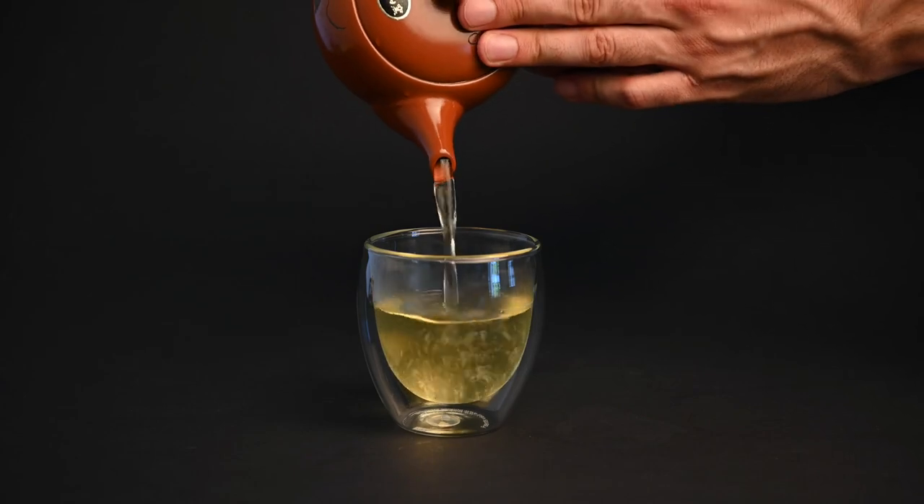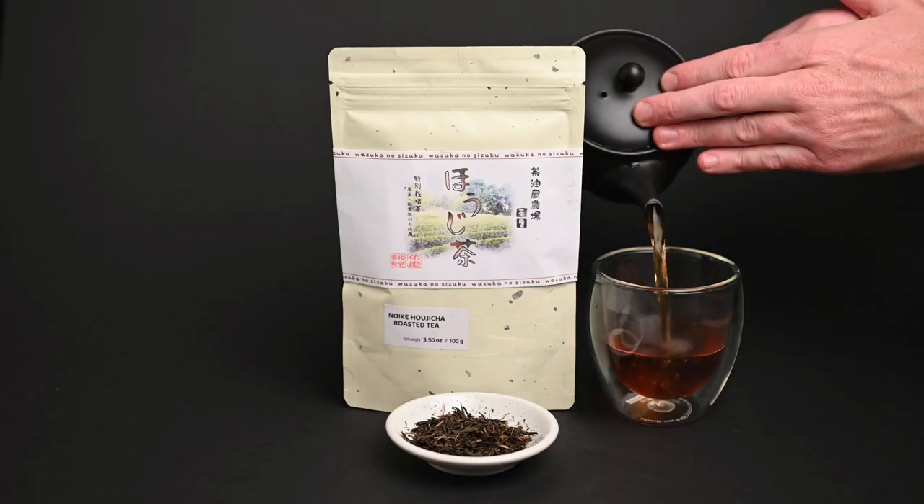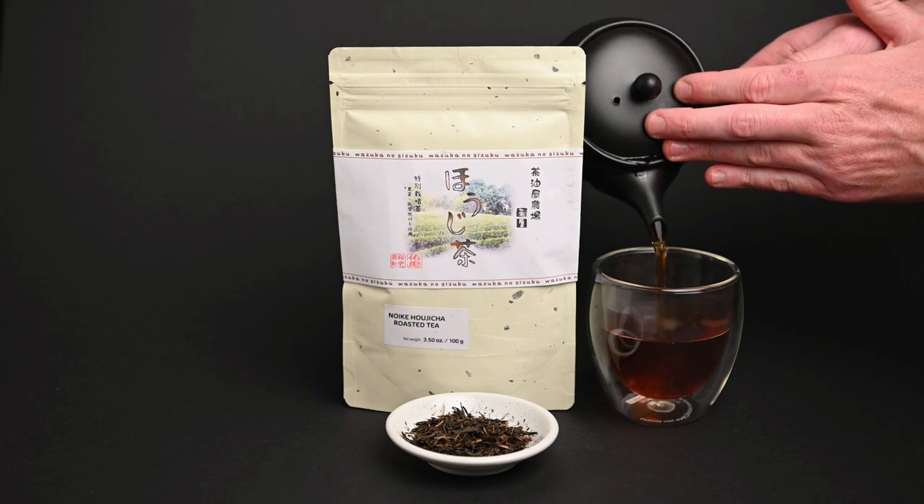Some teas like bancha, genmaicha, and hojicha are even cheaper, giving you a great entry point into the world of high-quality Japanese green tea.